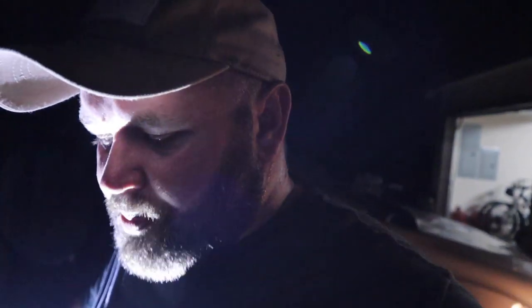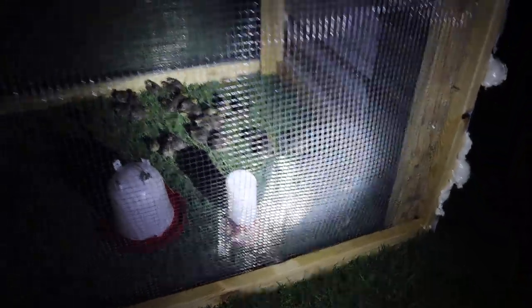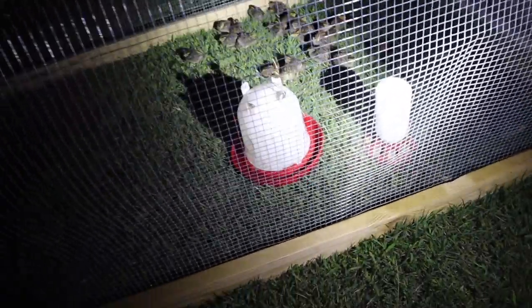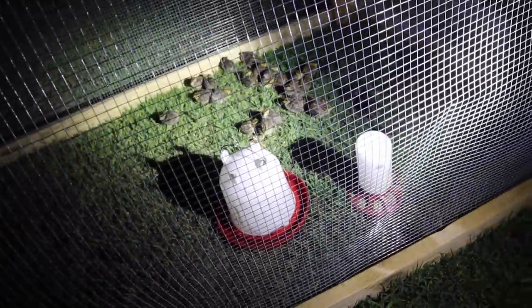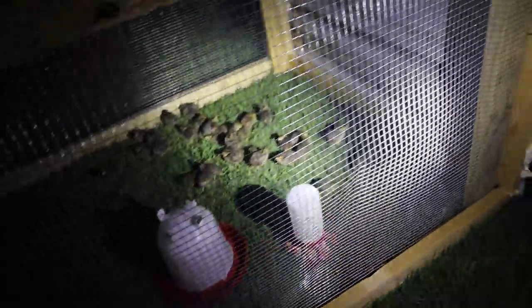It is a hot, humid night — which is about every night in Oklahoma. We got the little feeder and water hooked up in here. I'm going to put a bigger feeder tomorrow from the chicken coop. Those things are feathered out, you can see them flying around. No worries on it being too cold — if it was too cold they would all be bunched up in a ball, but they're just spread out and that's a good sign.